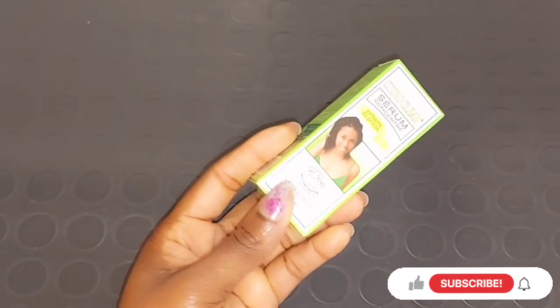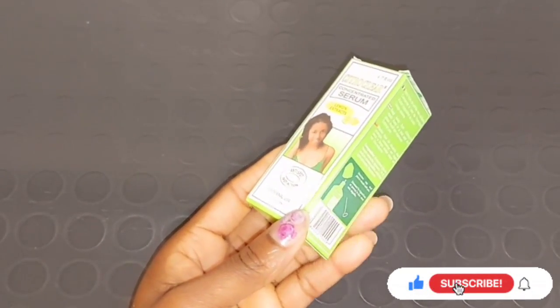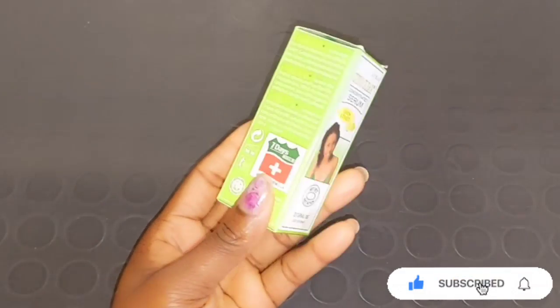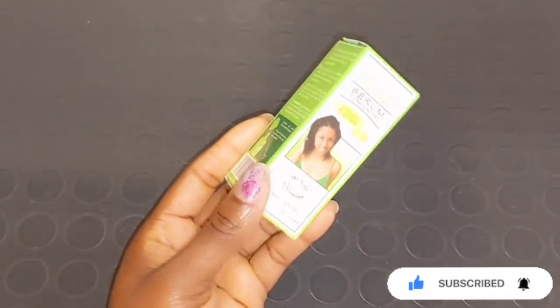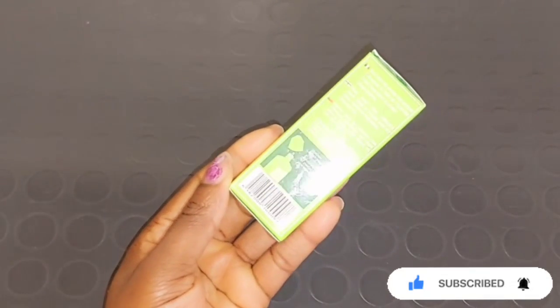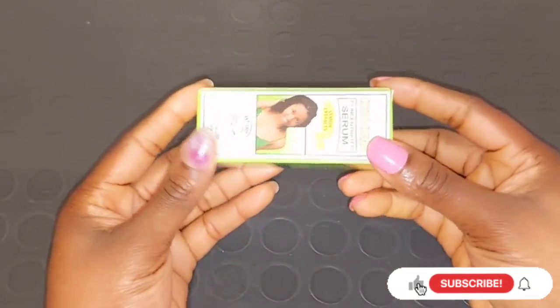Hi guys, welcome back to my channel. Today's video I'll be doing a review on Citro Clear concentrated serum, made with lemon extract. This Citro Clear serum is a miracle-working serum formulated with plant extract to clear out uneven skin tone and also helps to clear stretch mark pigmentation, anti-scars, and sunburn.